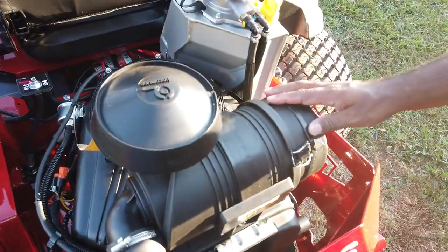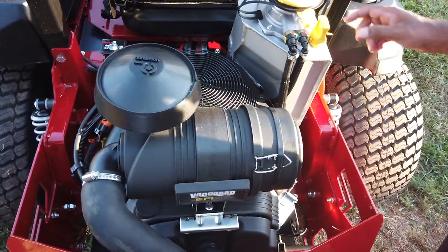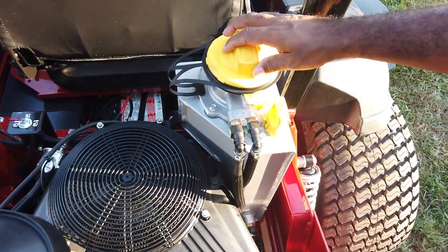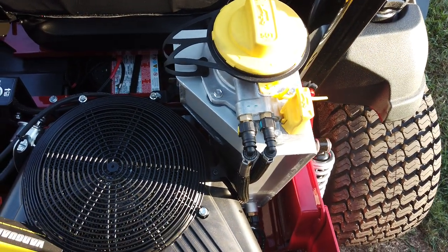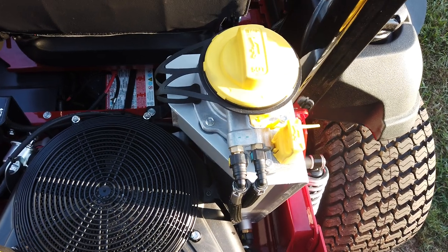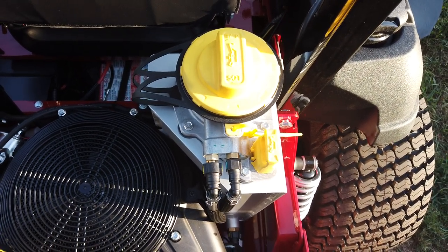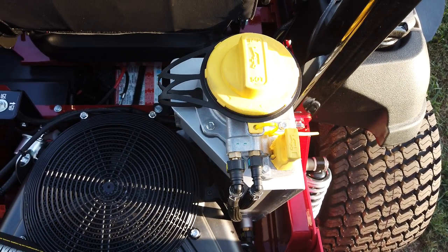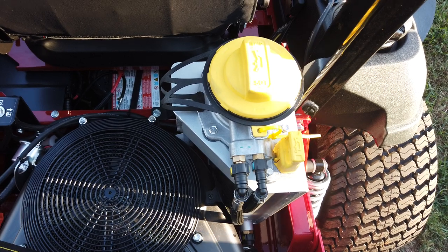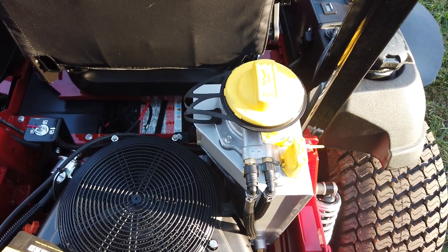This is the Vanguard fuel injected engine at 37 horsepower. This unit has the oil guard system, which is a newer system from Vanguard that allows oil changes at 500-hour intervals. That will save on maintenance for commercial mowers, keeping you from losing time getting oil changes and reducing your overall maintenance schedule.